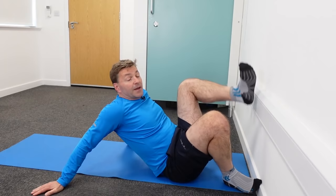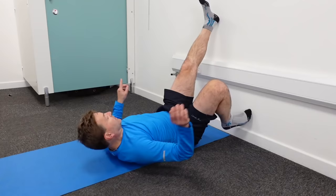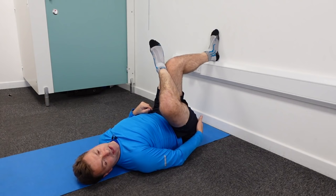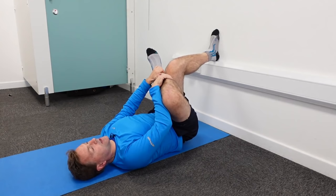This next piriformis stretch is an easy-ish one. Come close to a wall, and I'll demonstrate it for the right piriformis. Left leg up against the wall with a straight knee, right ankle goes on the left knee. Bend this leg and you should feel the stretch in your right buttocks area. If not, add a little push. You should feel it in your buttocks area, lower back, or the back of your hamstrings.